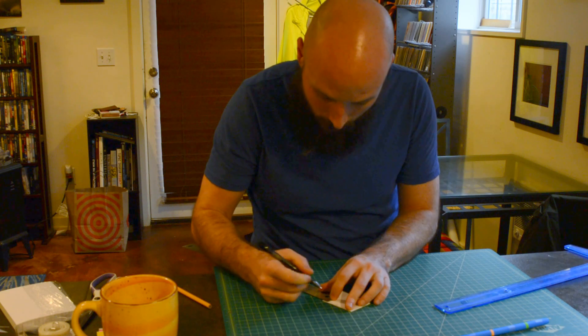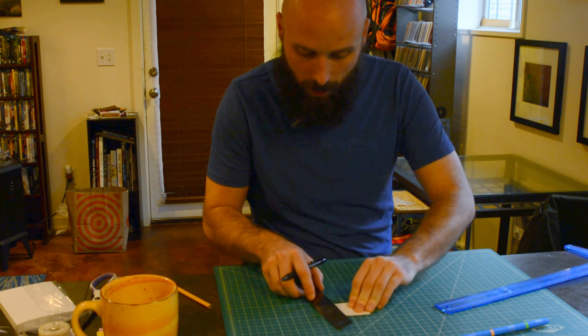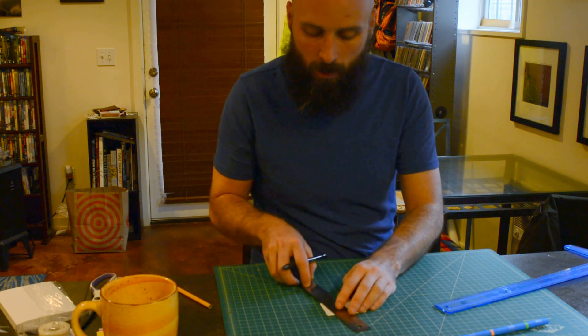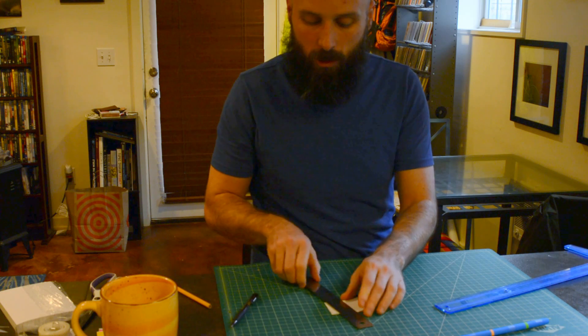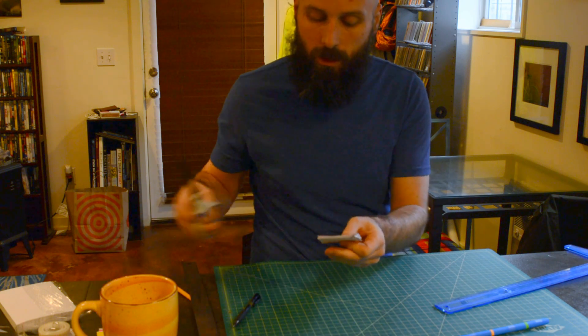I'm going to make my mark right there. Then I'm just going to draw an angled line from one corner — this bottom corner — up to that mark that I made. You guys get to experiment a little bit with what that angle looks like. Once that is created, then you get to make that cut.